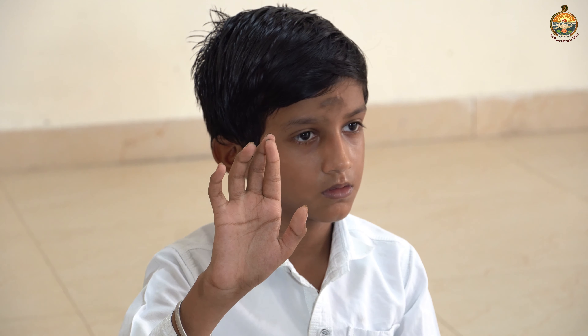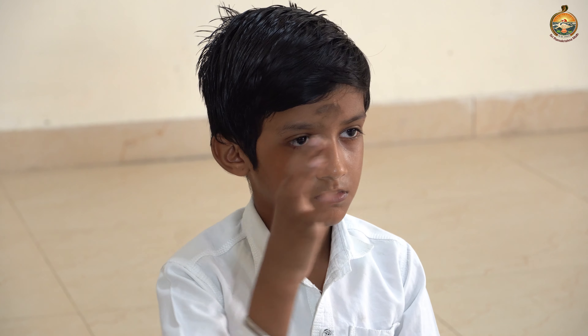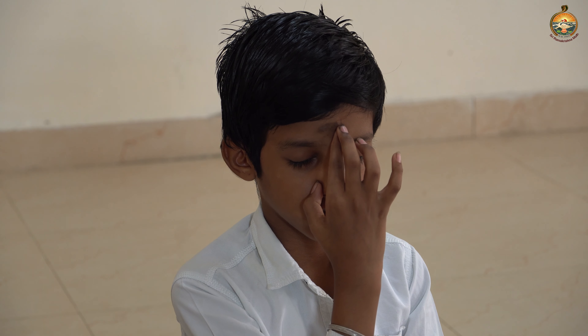Now we are going to do nadi shodhana pranayama. Sit straight. First of all, keep your left hand on your left knee in chin mudra. Keep your right hand in nasa kagar mudra. Now place it on the eyebrow center. Close the right nostril with your thumb. Gently close your eyes.